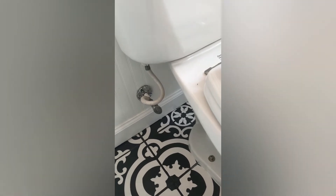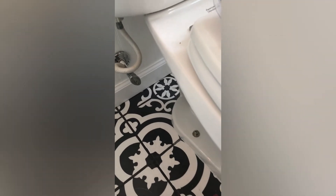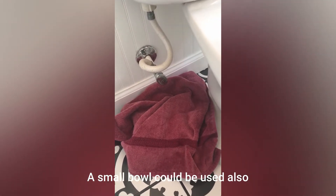The first thing we're going to do is shut the water supply off. This is our shut-off valve, but before I do that I'm going to put a towel down underneath it just in case we experience some drippage. So we're going to turn it clockwise until it's good and tight, and now we've cut the water supply off.